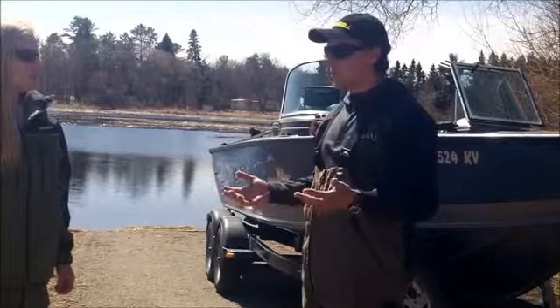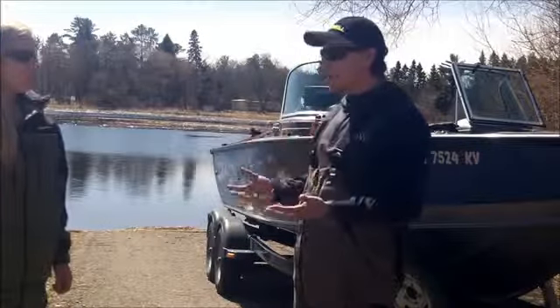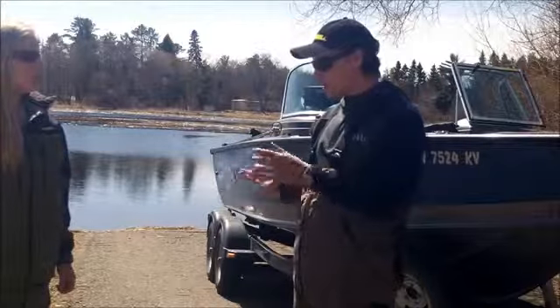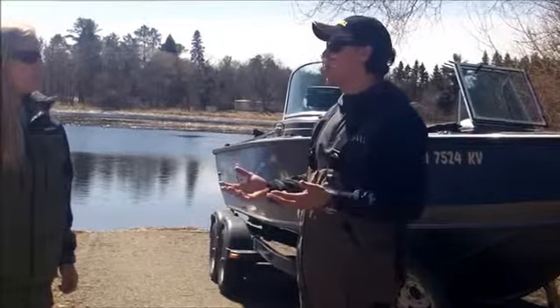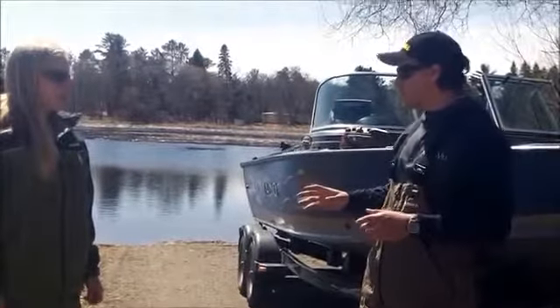A couple simple things we want to do before the opener is be sure to check your rods and reels. You want to re-spool all your line depending on what kind of line you like to use — 4 pound mono, 6 pound mono, 8 pound — you're gonna want to put new line on from last year so it doesn't coil up. It's gonna make a big difference when you get out onto the water for the opener.